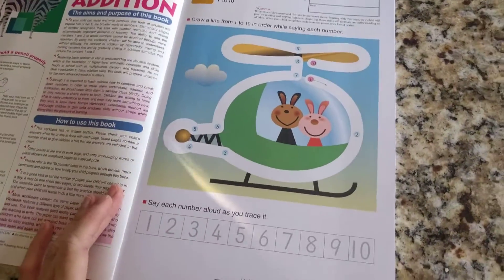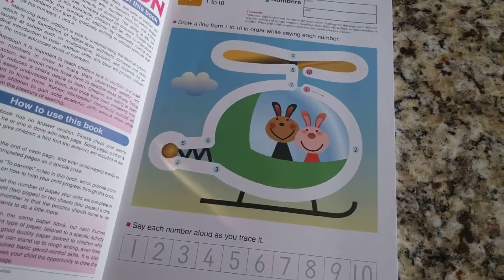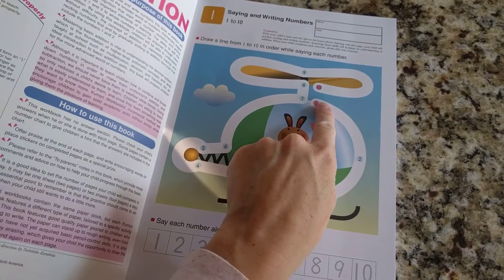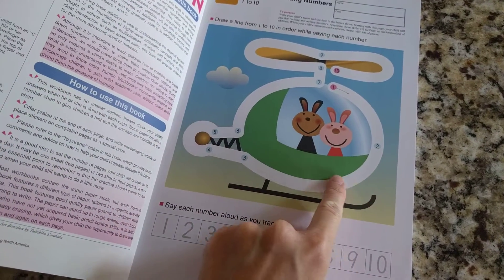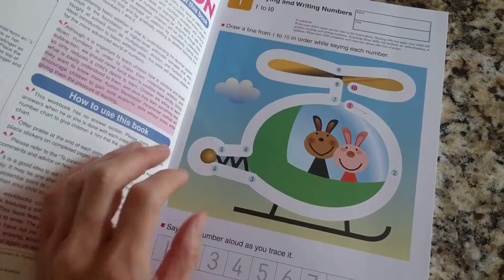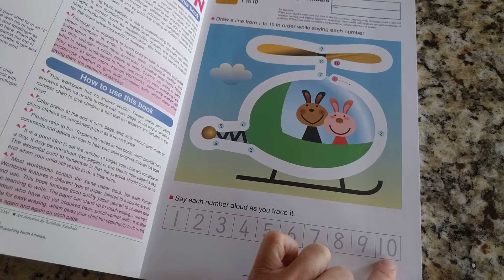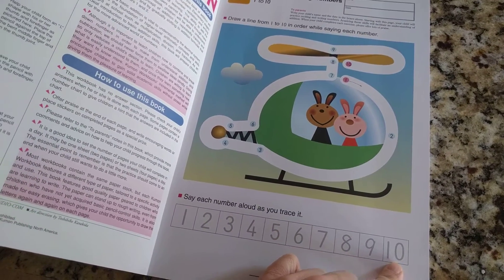I just wanted to show you that they do the maze type of thing here where you connect the numbers to make something cool. And then on the bottom, it's teaching you what the numbers look like and where to say them aloud.